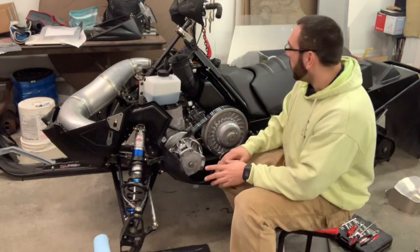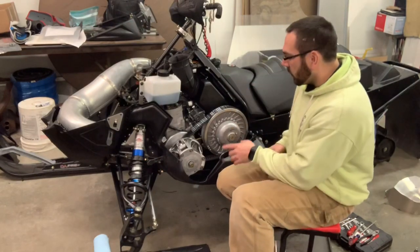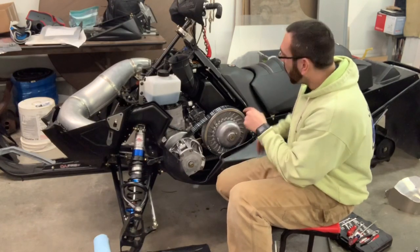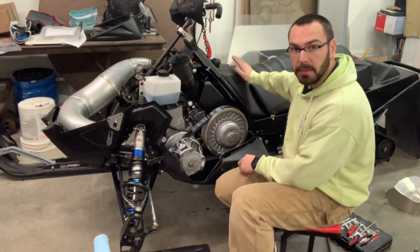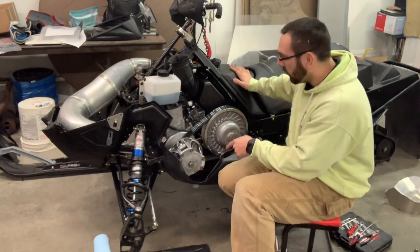It kind of creeps me out because I'm afraid of it blowing up, even though it shouldn't. Once I had the sled started, I held the pump wide open and revved the sled up. You're going to want to have pre-mix in the tank, otherwise your sled won't run.